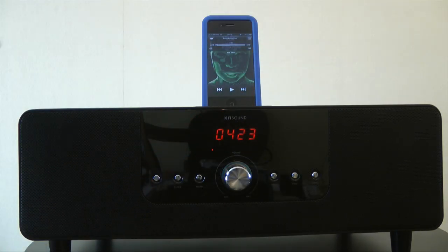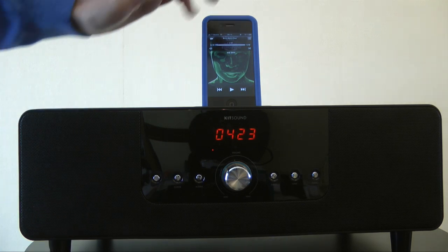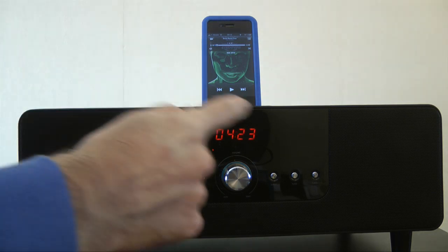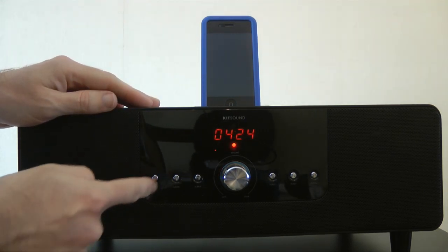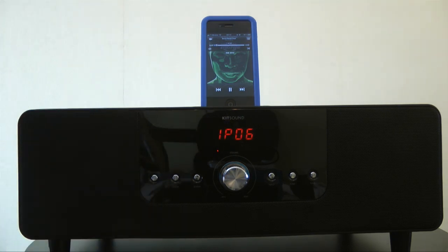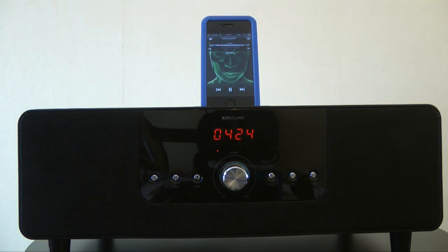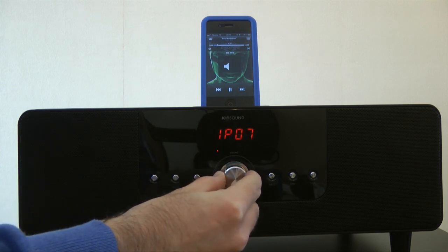As well as those audio inputs on the back of the unit, we've also got a standard 30-pin dock connector on the top. I've got my iPhone 4 docked on the device. This is what the display looks like when the unit is in standby mode. When we switch it on we get 'IP' and '06' — IP refers to the fact that it's accepting input from the iPod or iPhone, and 06 refers to the volume. We can use this volume control to turn the volume up and down.